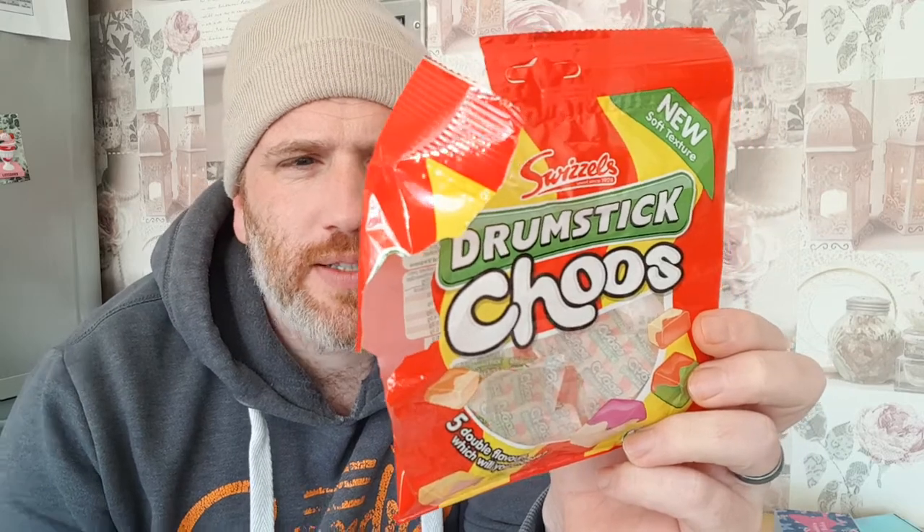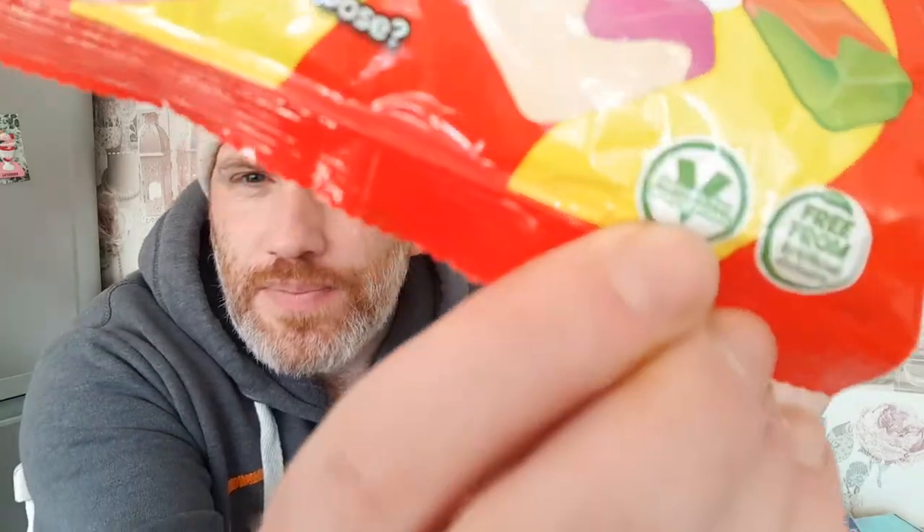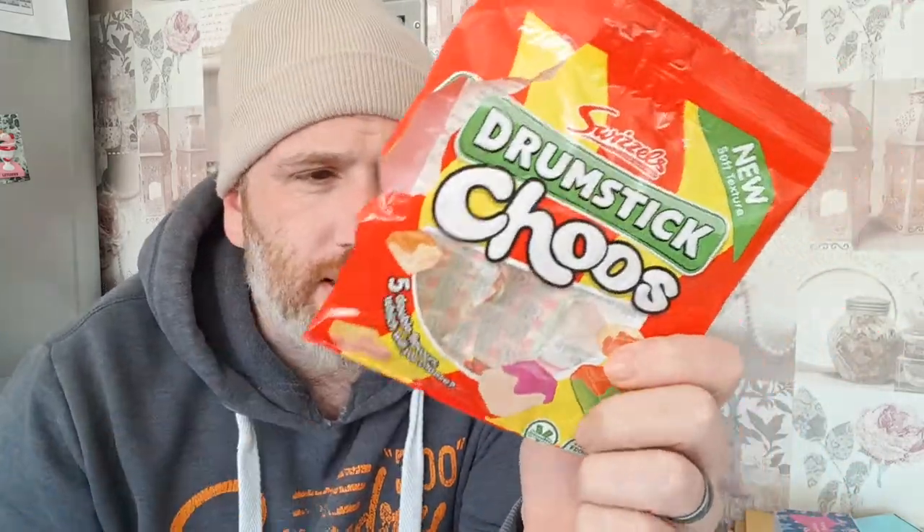They are packed full of sugar and all that sort of stuff, but it's sweet. It's full of e-numbers, it's full of sugar, it's full of all that bad stuff. But hold on — it's free from artificial colors! And it's suitable for vegans. So if you're vegan you'll like these because you ain't got all that beeswax and all that sort of stuff in it.